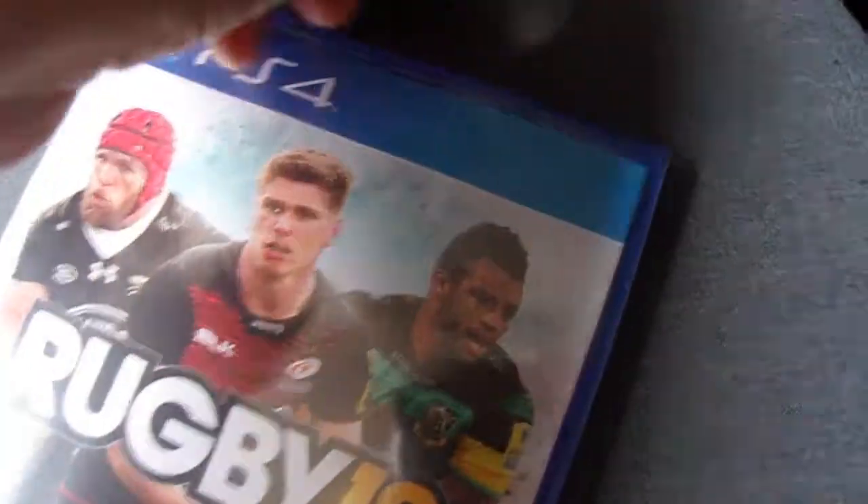Let's just get it open. How am I going to open this? I'm wearing shorts by the way, if you're wondering why I look like that. I can't even open it. Come on. There we go. Put that in the bin. Oh, still a bit of plastic on here. There we go.